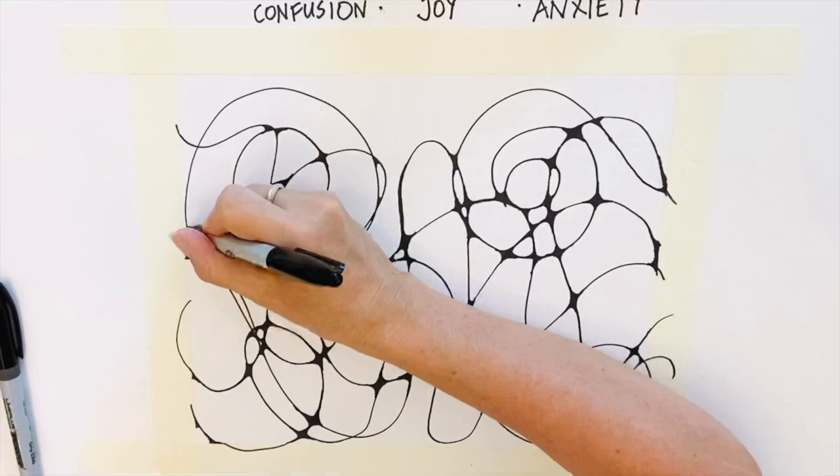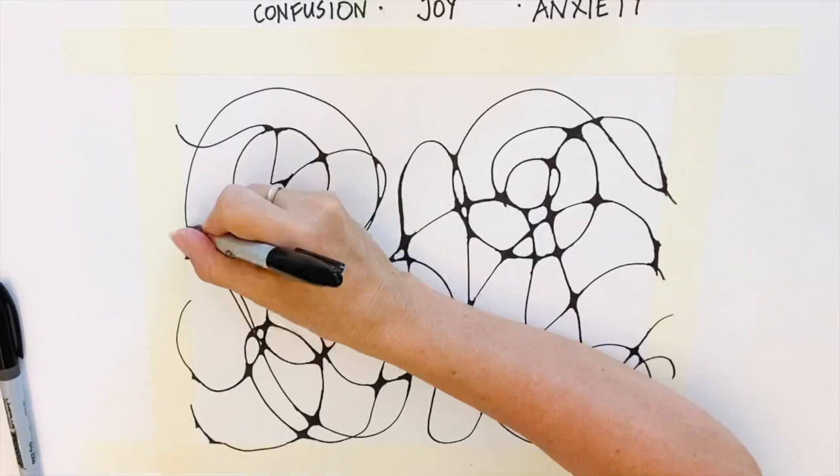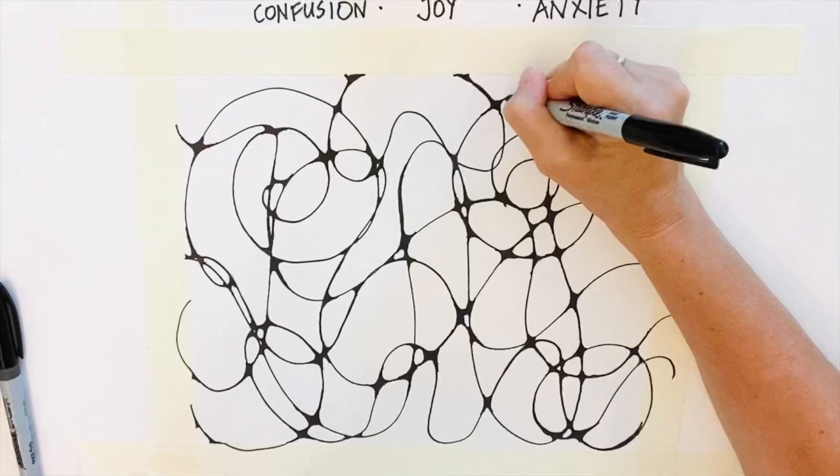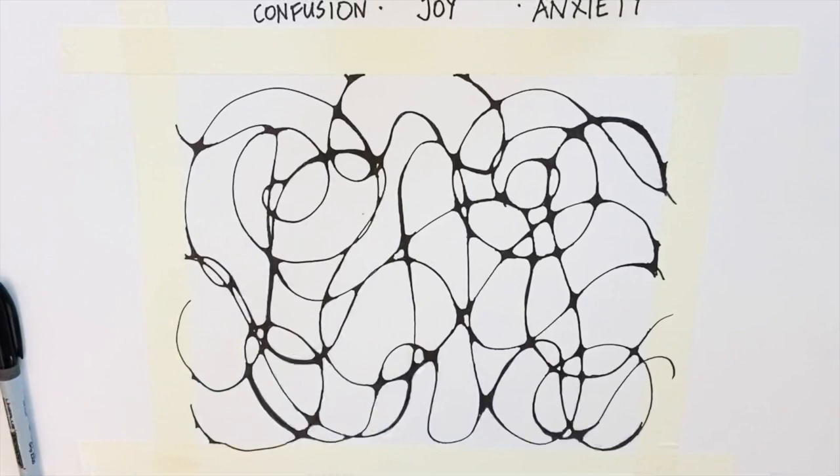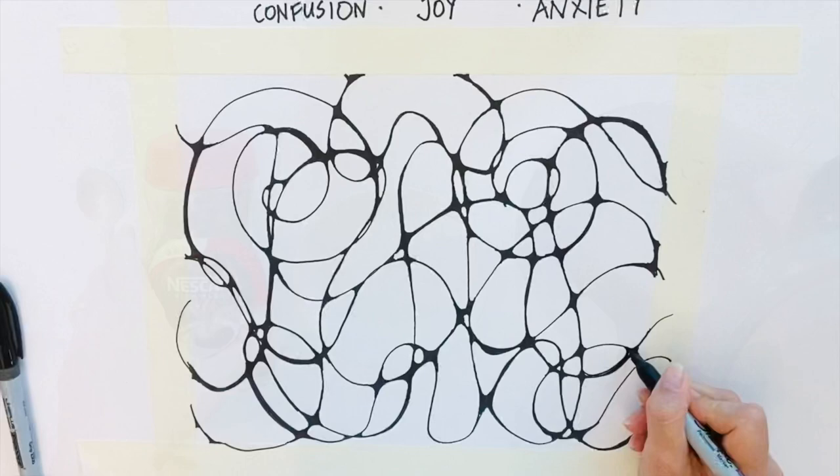You can also thicken some of the lines up, or not. This part of the process allows you to focus on nothing else but the work. The aim is to get into a peaceful and meditative state. Keep an eye on your composition and feel free to add extra lines if the balance doesn't work.